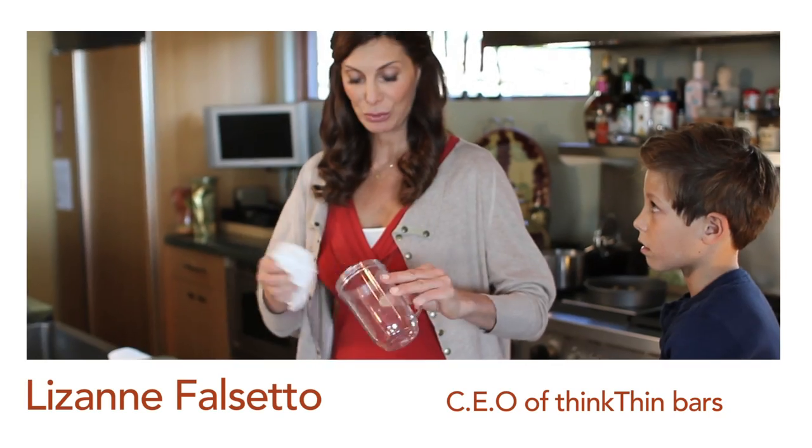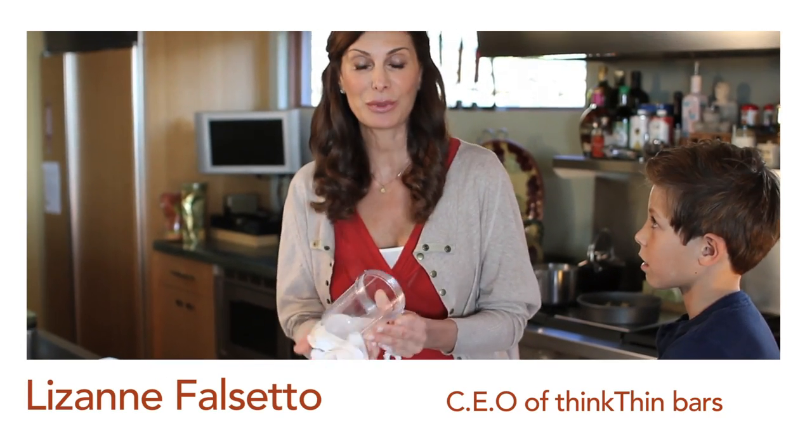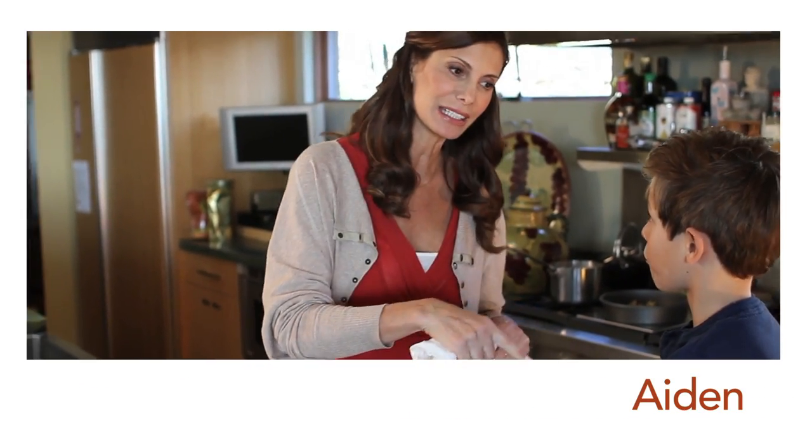Hi, good morning. You're here with Lizanne, with ThinkThin, and my son Aiden. Hi.